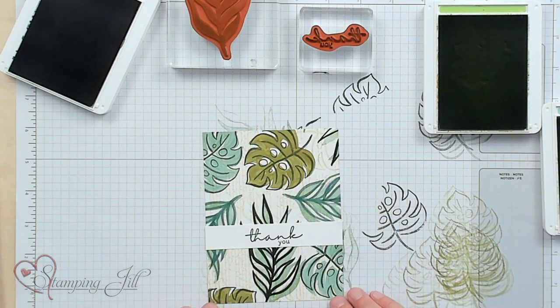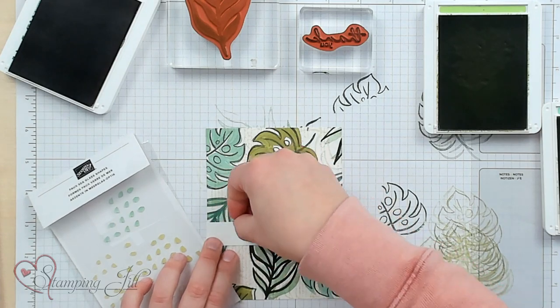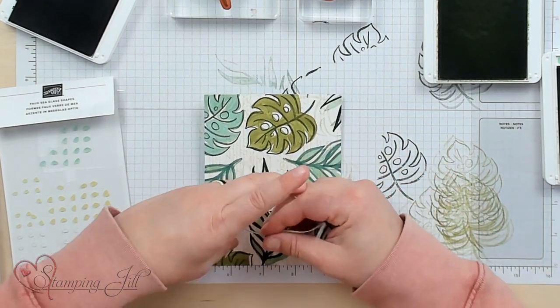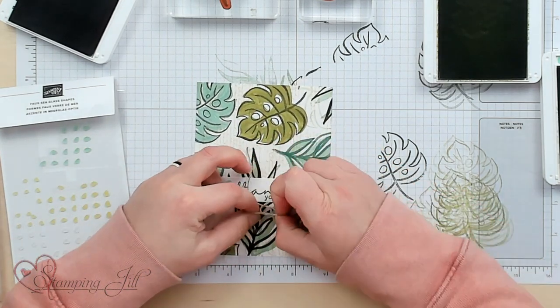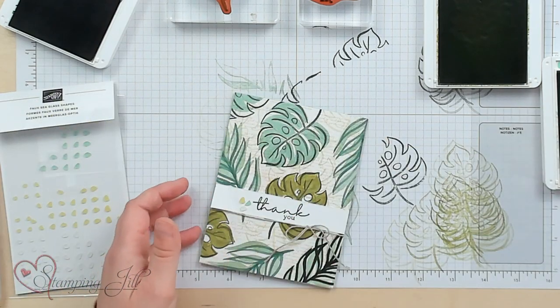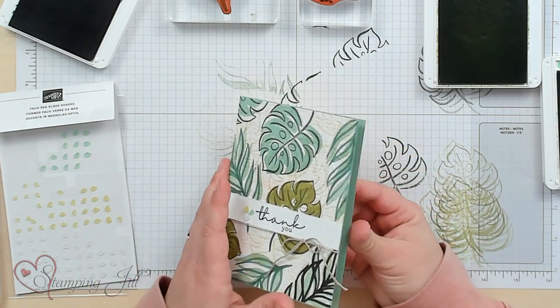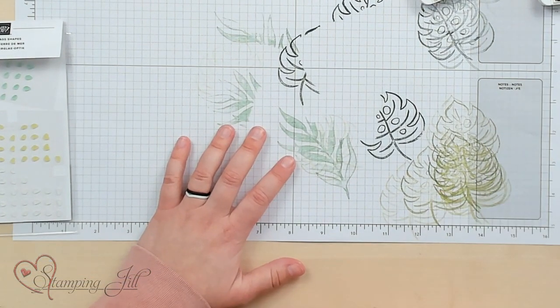Right like that, onto my card front. Now I need to get some of my Faux Sea Glass pieces and add some cute little texture there. I also have a piece of linen thread I'm going to tie down at the bottom, just like that. Let me bring in the finished card — here you can see it's very cute. I just put it on a Mint Macaron base. Super easy and super cute — I love this Designer Series Paper for how well it coordinates with this stamp set.